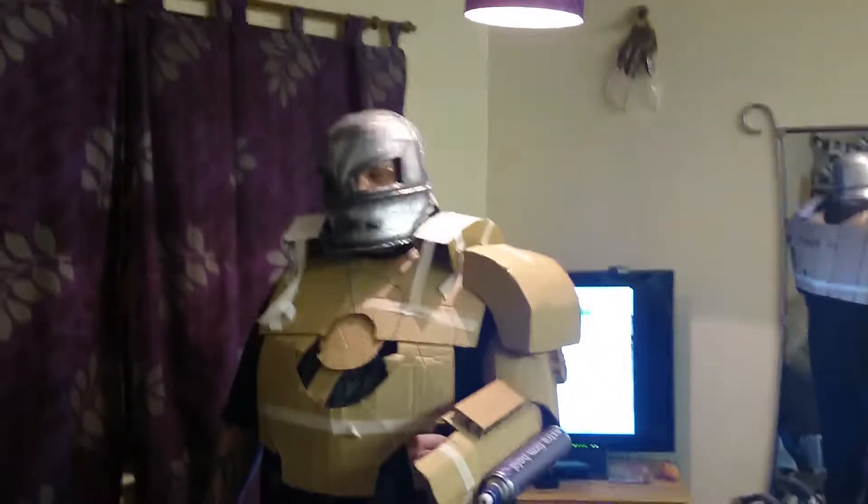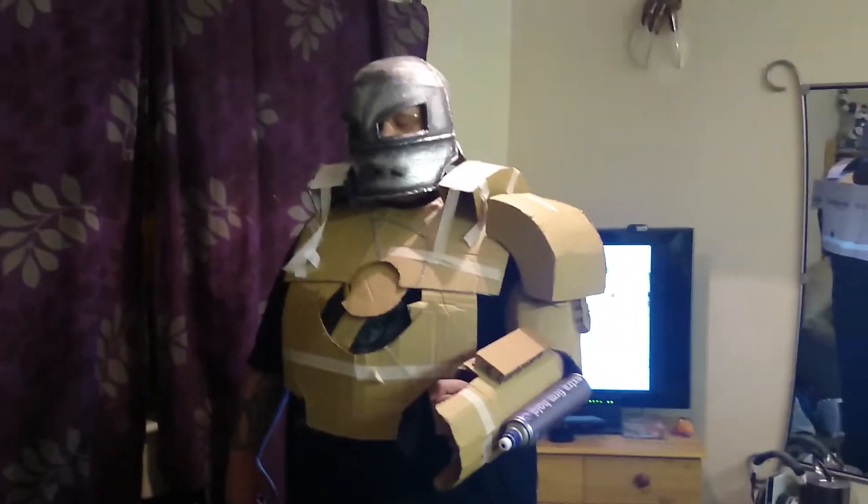Freehand mark one is gonna look absolutely massive. Give me a devil horns dude.